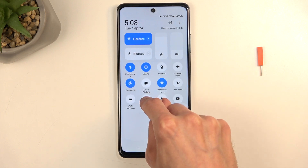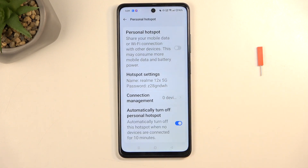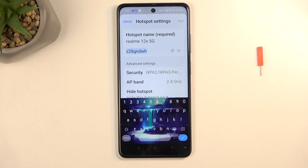Once you see it, hold the toggle. The first time around, disregard this pop-up — it's to do with the SIM card that I have inserted. Once you hold it, it will take you to the settings, and here you want to select hotspot settings, which will automatically bring up the password for the hotspot.